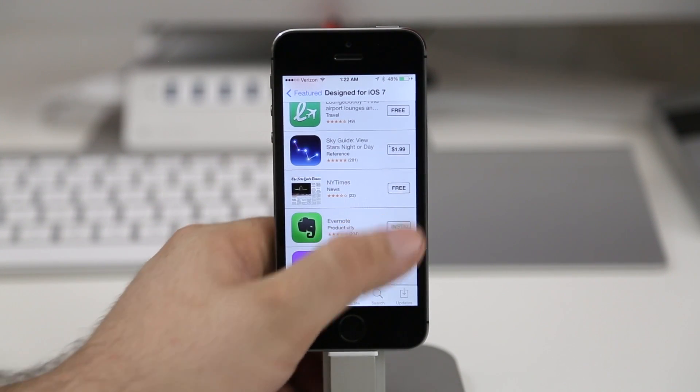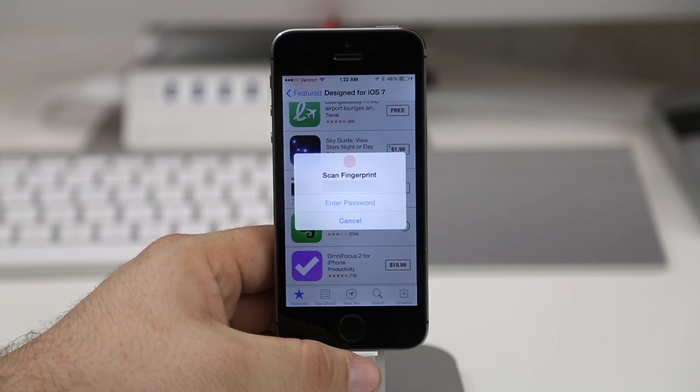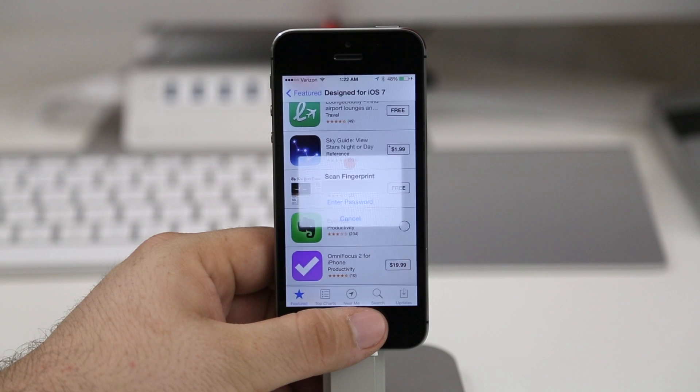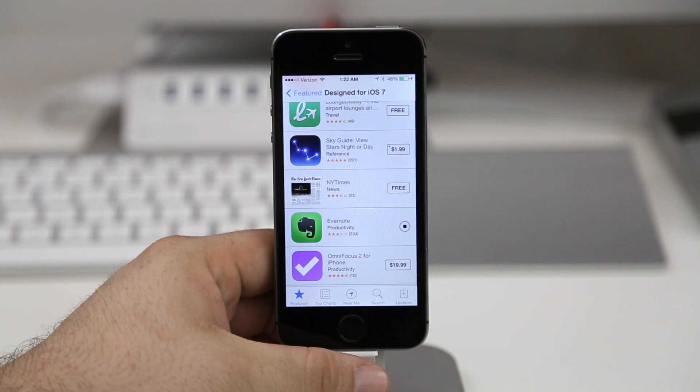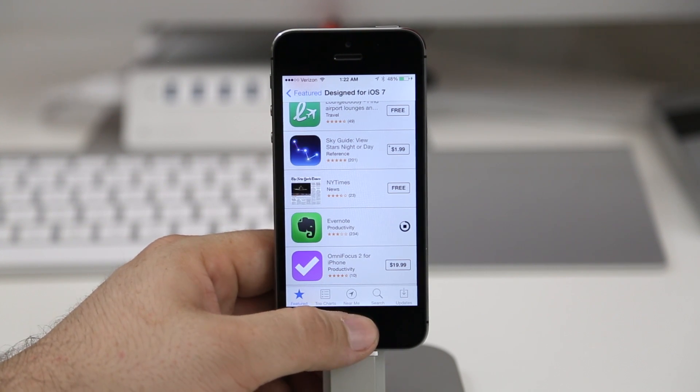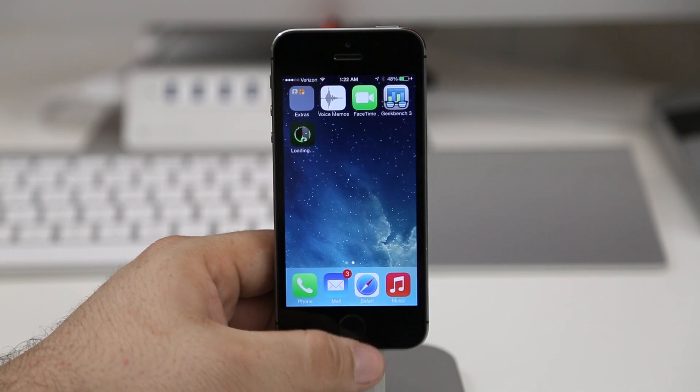Now that we have that set up, let's go ahead and download an app. I'm going to download Evernote here. As you can see, before it lets me download it, I have to scan my fingerprint or enter my password. I'm just going to scan the fingerprint — there you go — and the app starts downloading. It's very simple. It'll work with free apps, it'll work with paid apps. It just makes the process a lot easier, especially if you're just trying to get an album or an app quickly and you don't want to fumble with the keyboard.